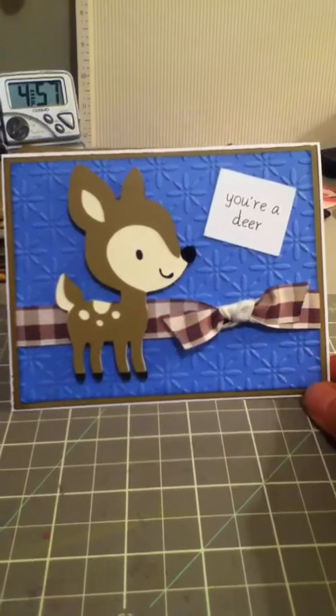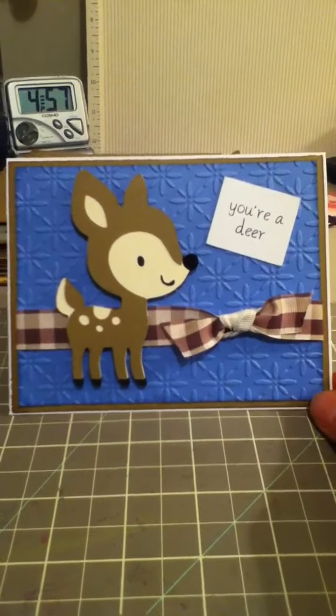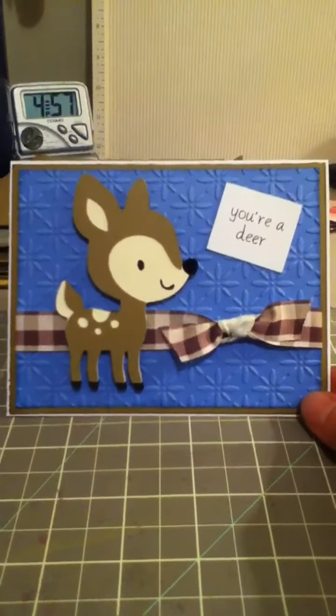Hi everyone, it's Cheryl with TheCraftKnot32 and I just wanted to share with you a quick card that I've created. This is a thank you card for a lady at my church.